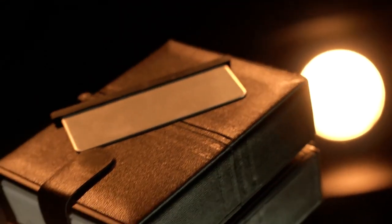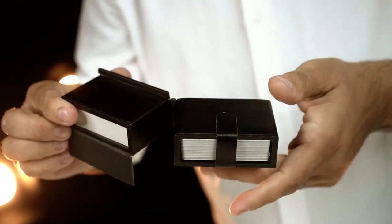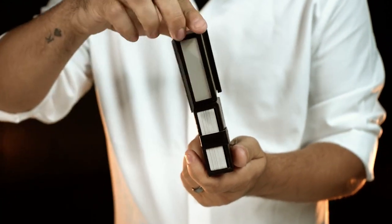For the first time ever, thanks to the incredible mind of Angelo Carbone, perform this grand stage illusion up close and personal.